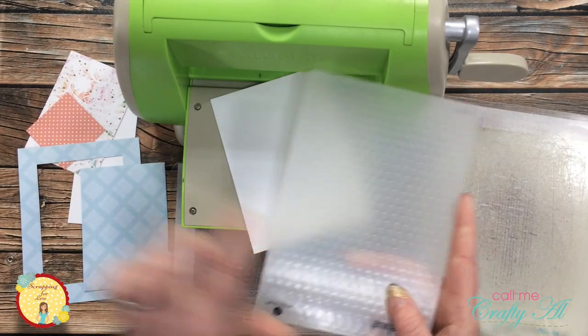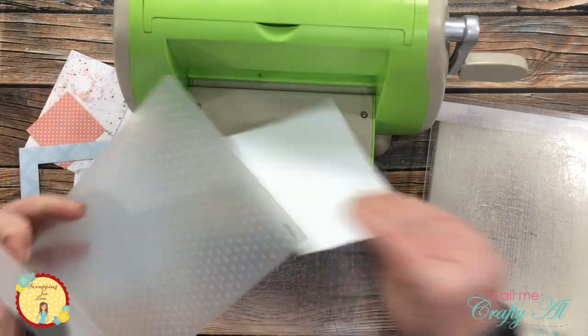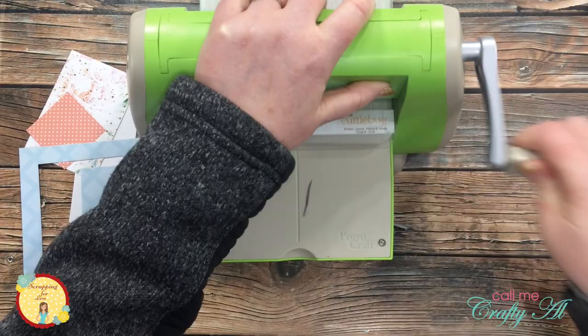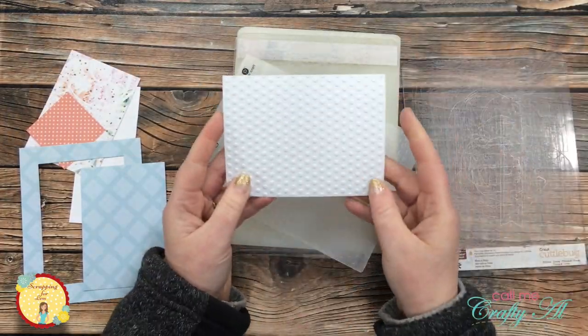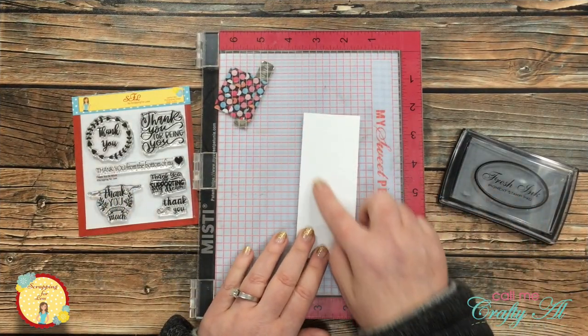Once that was done, I brought in a dots embossing folder — I thought embossing the white cardstock would go well with the polka dot paper I'm using on the card. Once that was run through, I put away my Cuttlebug and I'm ready to do some stamping.